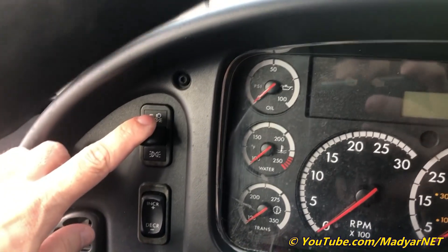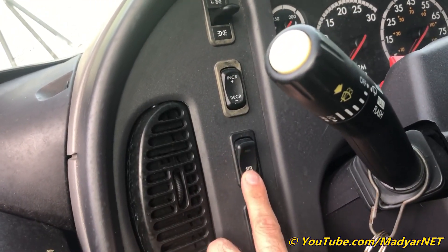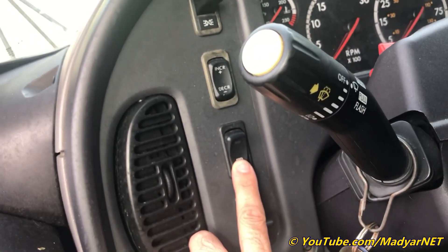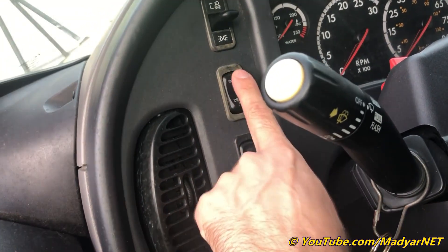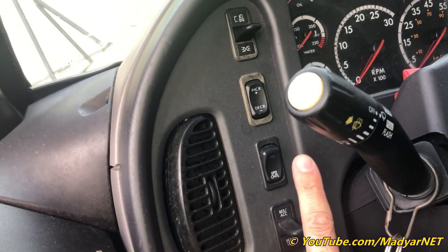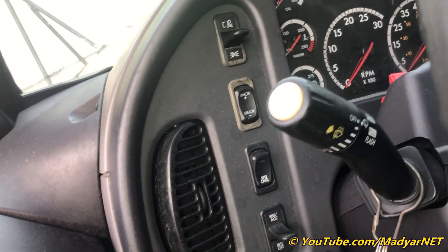Let's see: lights, cruise control. The cruise control doesn't work, but you can adjust the RPM with this button — increase or decrease RPM — and access the setup for cruise control, but it doesn't work.